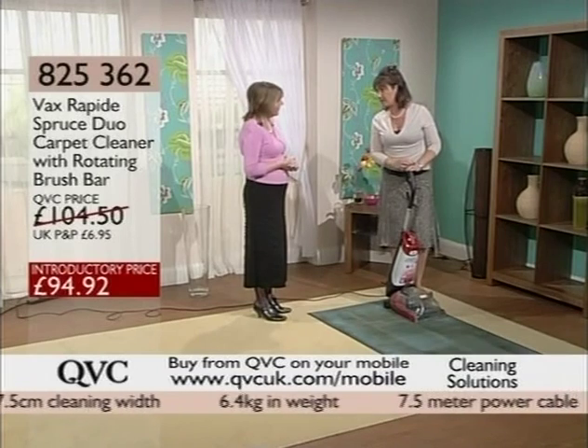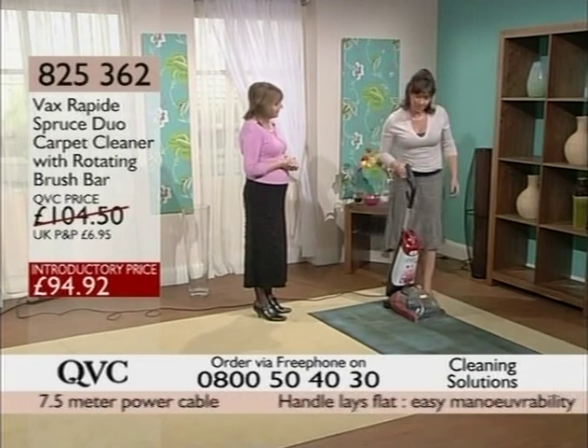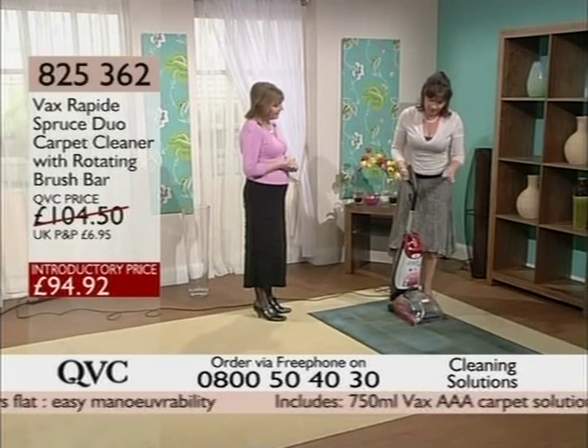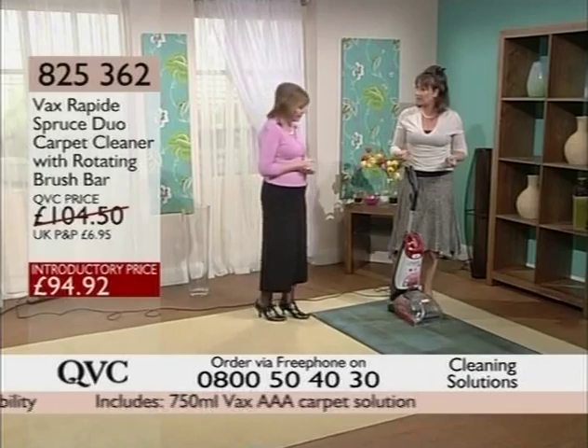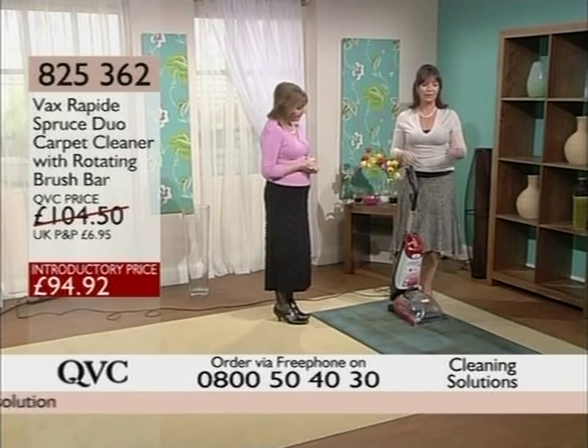I know I'm not supposed to have favourites — it's like the teacher in class — but this one, for me, it's lightweight, it's easy to use, it's got the rotating brush bar so it gets deep down into the pile of the carpet. It's easy to set up. And look at the price.